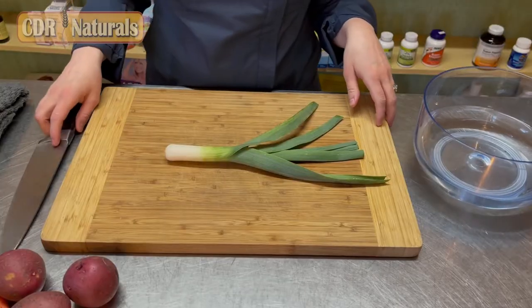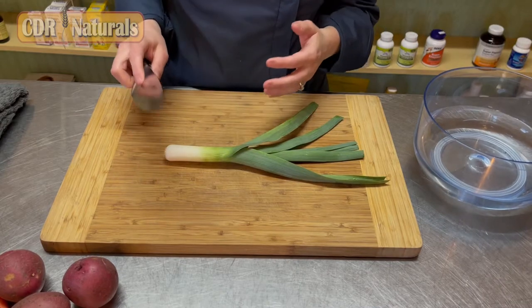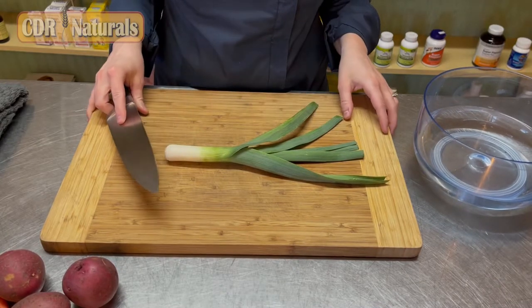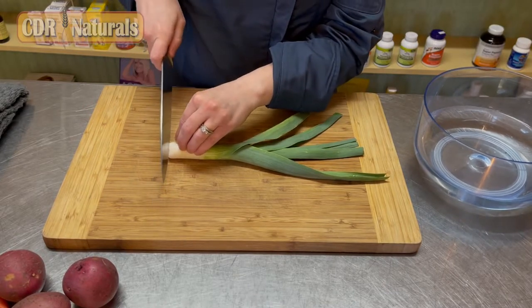Now I'm going to show you how to cut and clean a leek. The first thing you're going to do is cut the root end of the leek off. You want to make sure you have a sharp knife and make sure that you're on a surface that's not going to slip. So we're going to cut the root off.